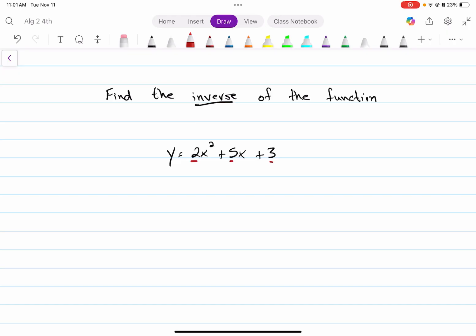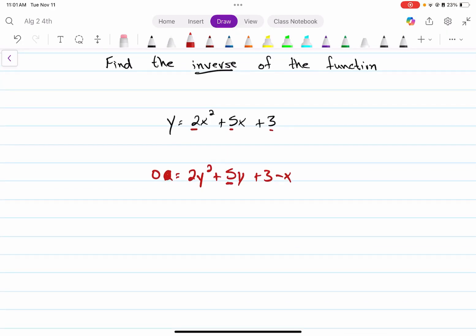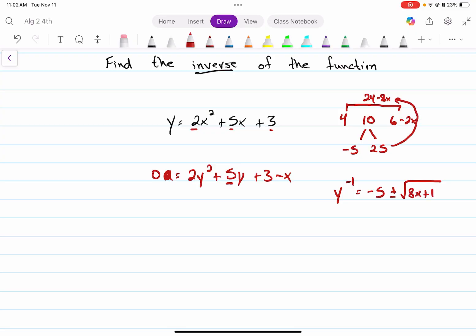Let's do one more to show you that the workaround also works for finding inverses. Switching x and y's: x equals 2y squared plus 5y plus 3. Move x over by subtracting, and now we solve for y. The middle term is odd, so we double everything — that gives me 4, 10, and 6 minus 2x when I double. Swinney's left leg is negative 5, his right leg is 25. To find his head, we multiply his hands, and that gives me 24 minus 8x. So the value of the inverse is left leg plus and minus the square root of the difference — we subtract those two things, giving 8x plus 1 — all divided by 4. That's the process of how to find that inverse.